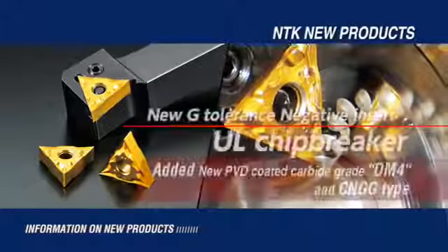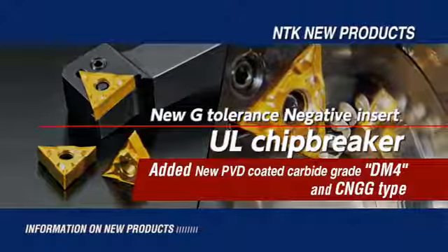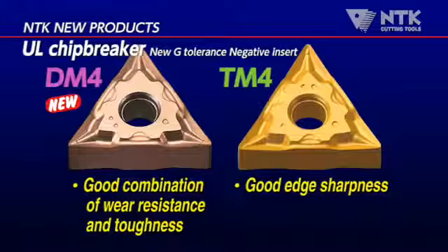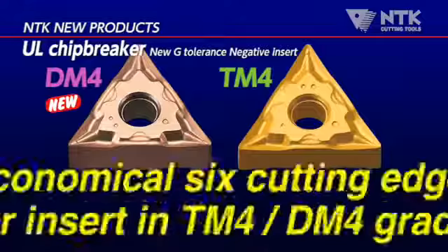Introducing the new negative insert with UL Chip Breaker. For better wear resistance, the new PBD coating insert DM4 is now available.